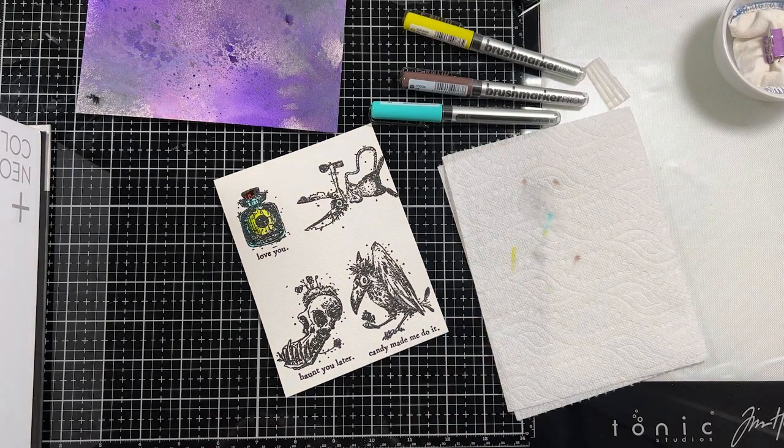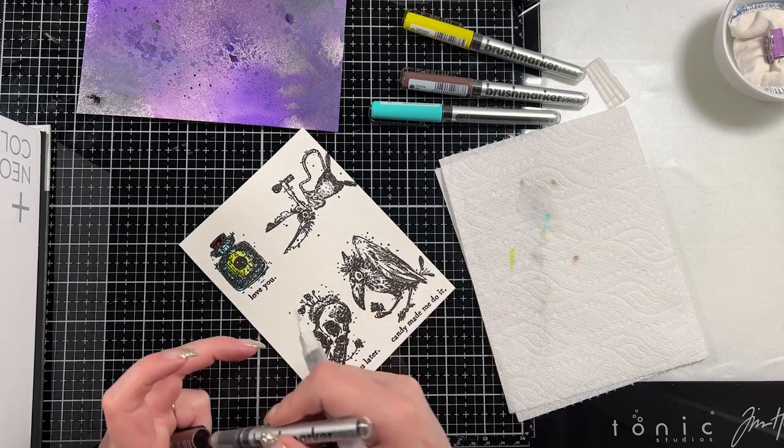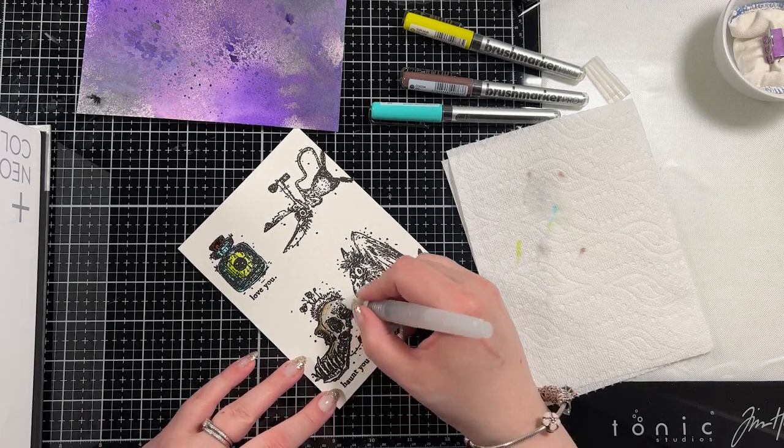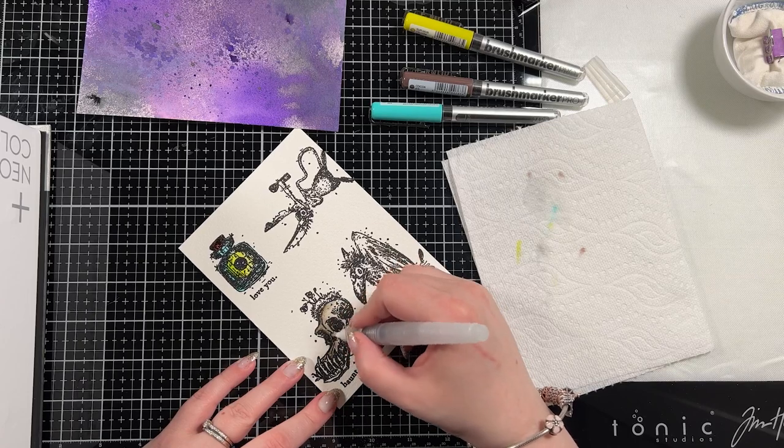Sometimes it takes me a minute to pick my colors too. This is sped up quite a bit but I really wanted to keep it in because I've had some interest in how I actually use these to color, so I thought I would show you.